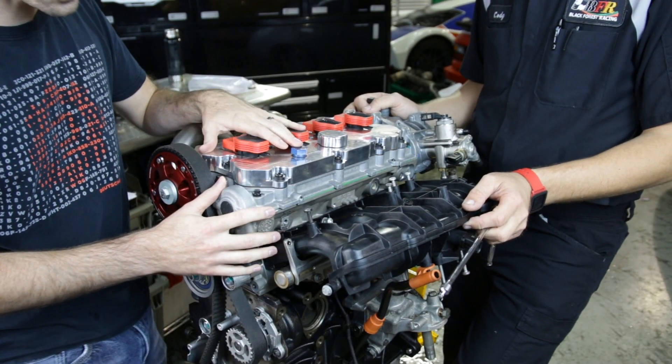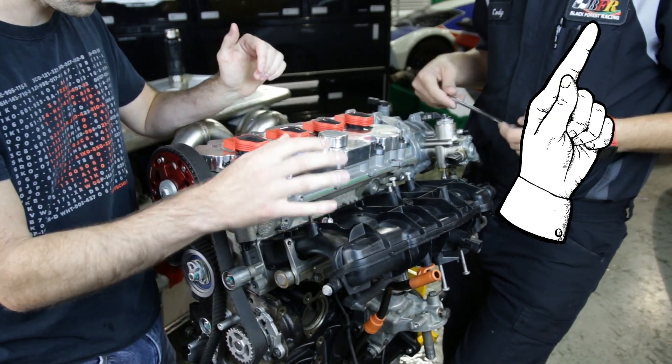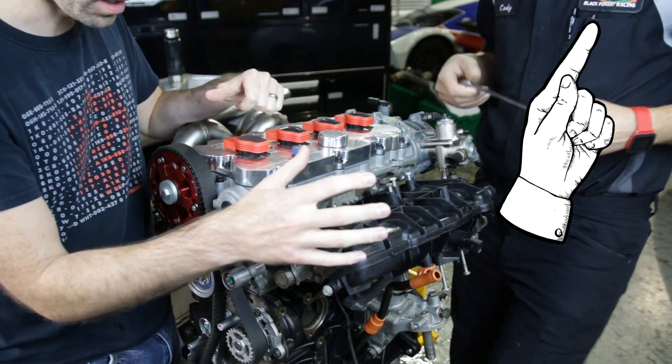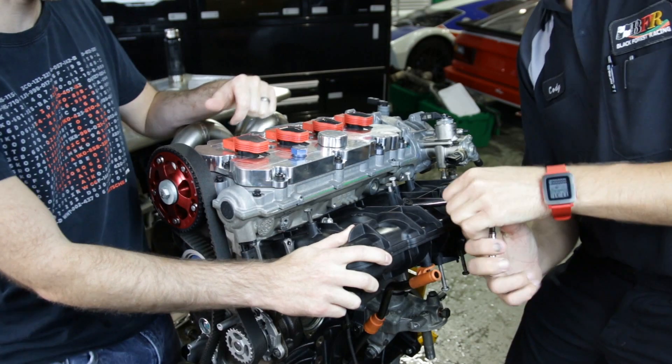So in episode 3 we installed this manifold — we've actually been working with Integrated on this project — so we were able to secure ourselves an Integrated manifold, and we're going to remove this one to swap out for the Integrated one.